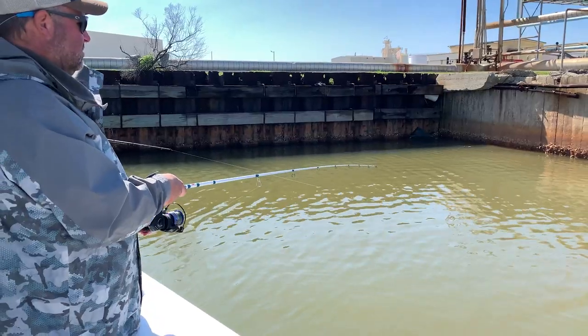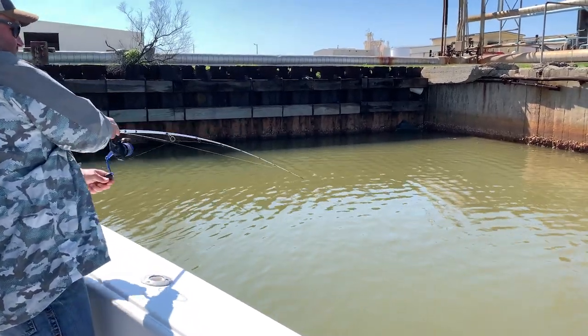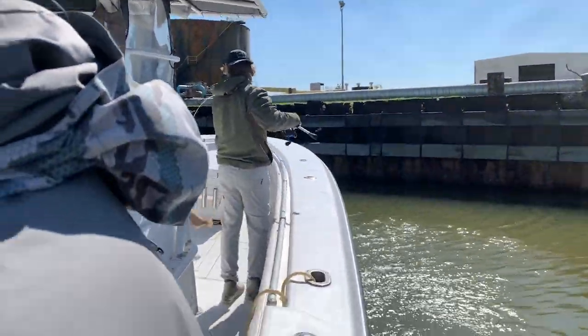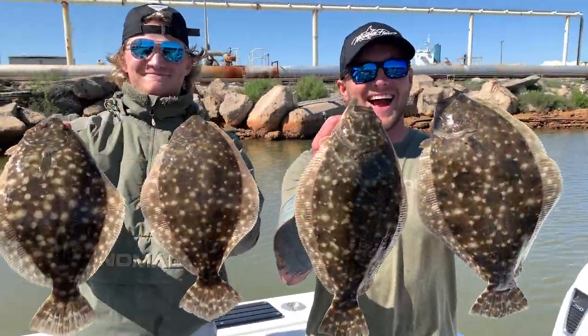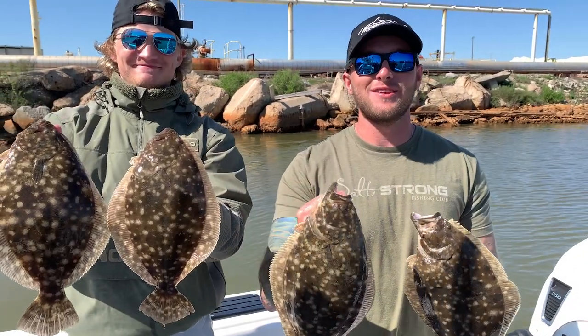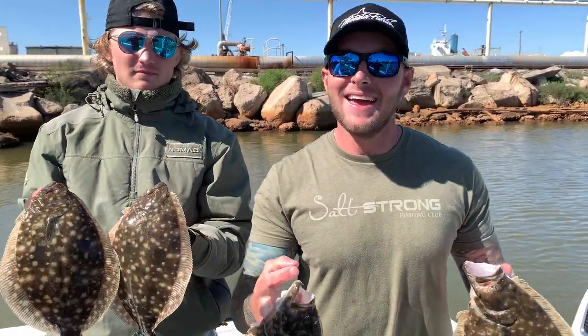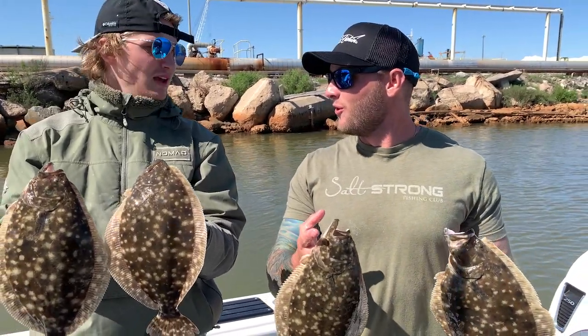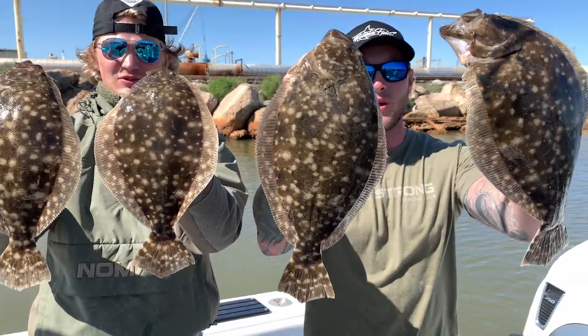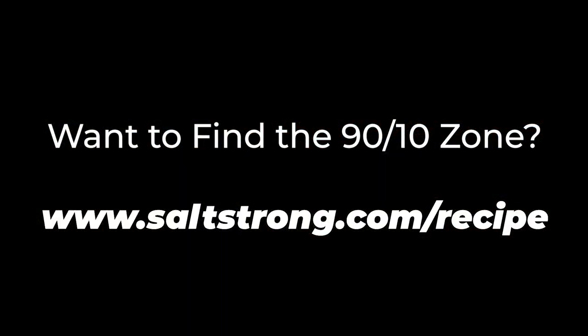We were at this spot for maybe five minutes and we were hooked up every single cast using this rig. Insider Wes Hall and first mate Gabe were catching flounder left and right — it was pretty wild. We've been here for five minutes and caught some really nice quality fish. That's just one of the tips and tricks coming your way. We've had an excellent day here in Galveston, Texas filming with the Salt Strong crew. If you want to check out more videos like these, get on Salt Strong — we're going to get you hooked up on your next trip. And if you want to learn how to find that 90-10 feeding zone, go to saltstrong.com/recipe to learn how to catch more fish in your area.